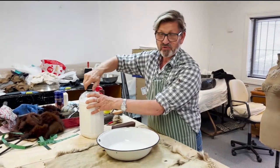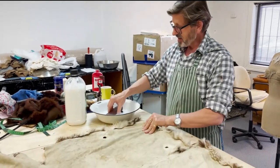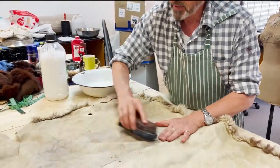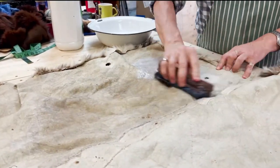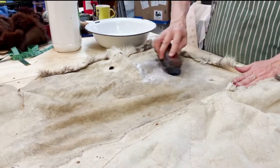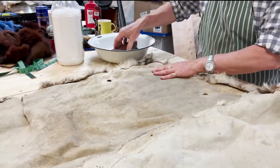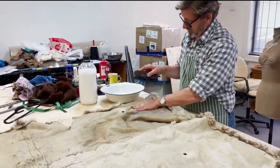I think it's going to need maybe four to five treatments, and this is as simple as it can be: tip the brush in and paint it on the back of the skin like this. It should absorb. It doesn't matter if it gets in the hair fibre — yes, it will make it greasy, but then when we clean it in the sawdust, the sawdust will lift all of that out and it will come up beautifully. And rub it in.